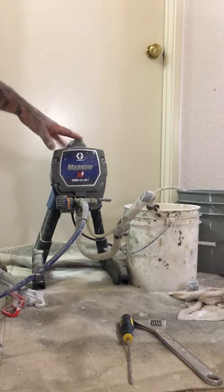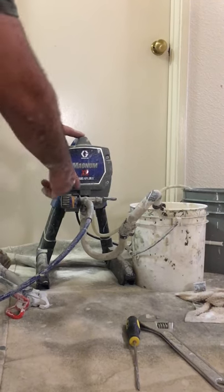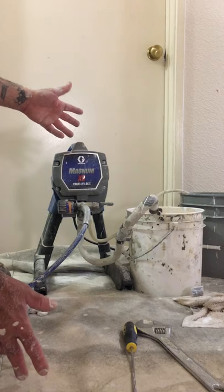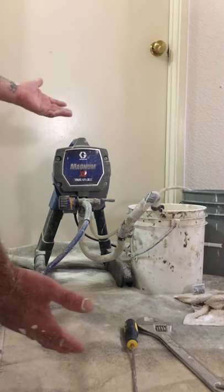Hello, this is Gabe. One of the machines that I use when I do small jobs is the Graco Magnum X5. This is one of the machines that if you don't want to use your $2,000 machine, you could go get at Home Depot for a really good price under $500.